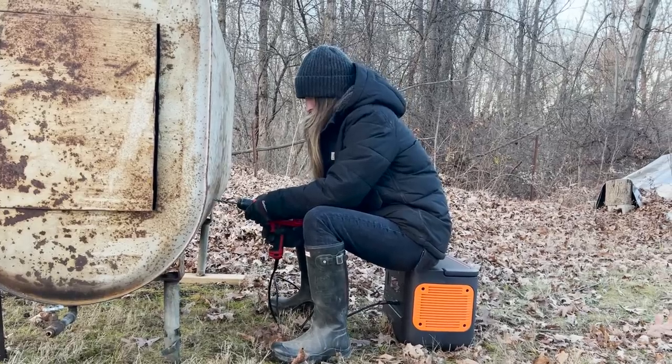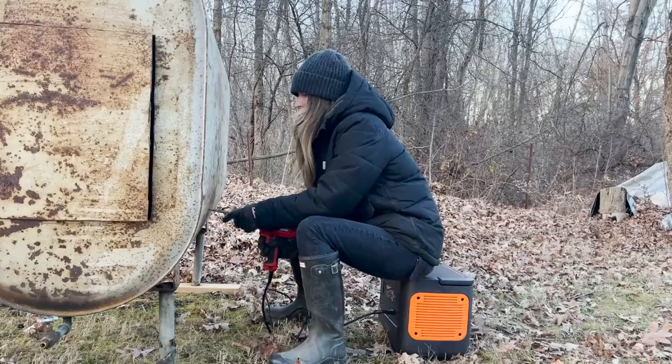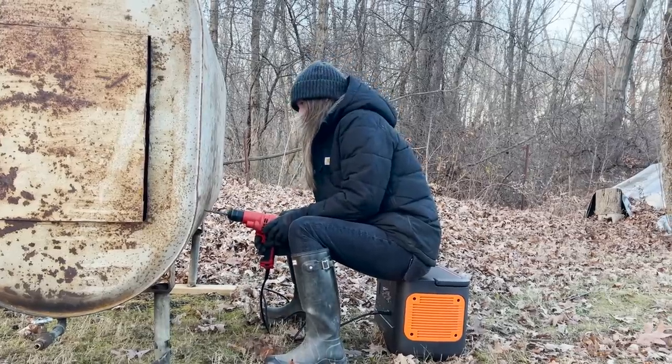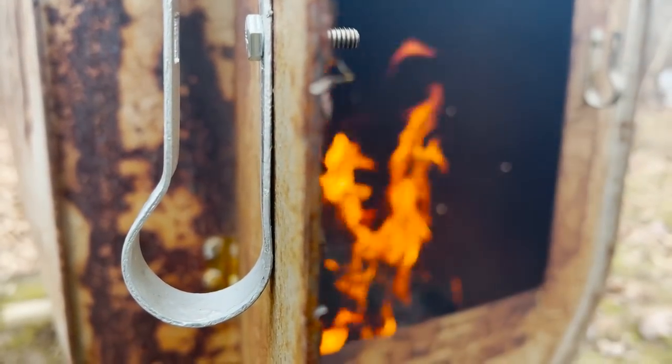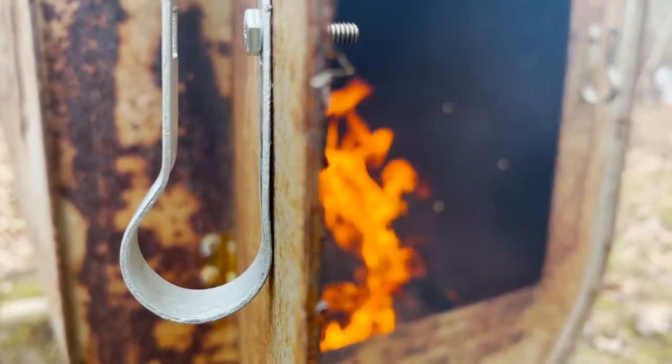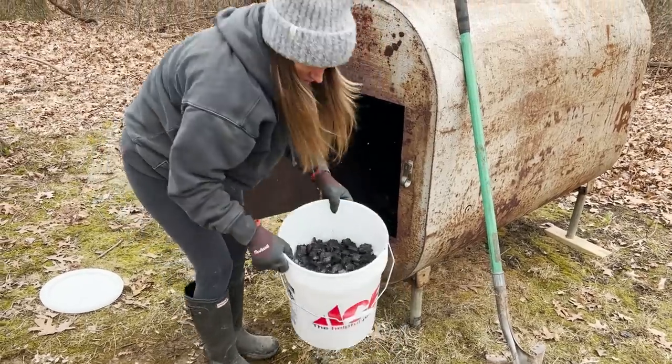Some of you may remember that I made a biochar kiln out of an old oil burner that we got secondhand from a neighbor. Up until now I had a couple burns in it just to make sure it was cleaned out, using some of the chopped wood we had lying around, but I was finally able to make my first batch of biochar.